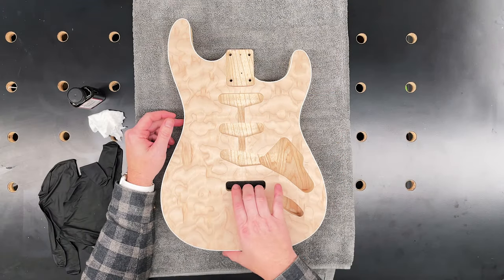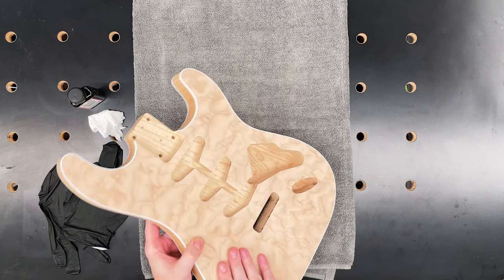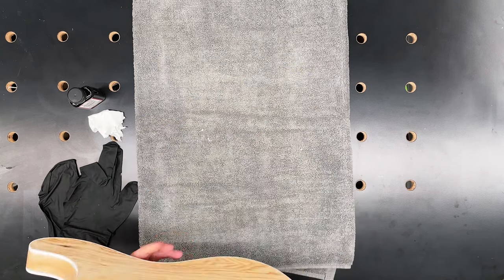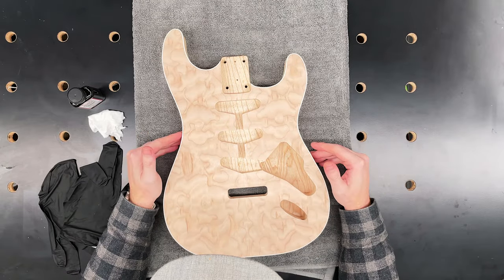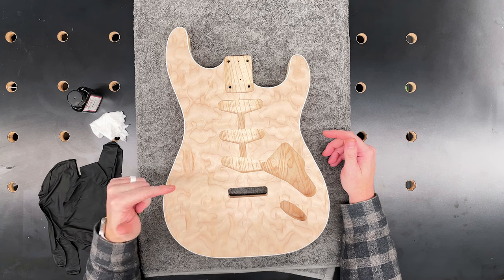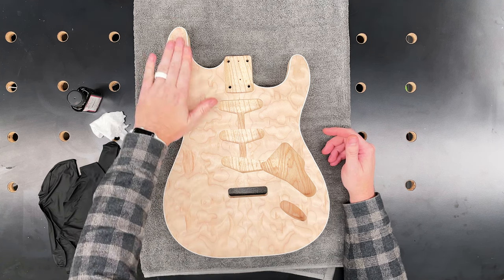I've been working on this Strat style guitar for a couple of weeks now. It's got a quilted maple top, swamp ash body, and double bindings. It's time to dye the top, and I'm going to be using some Angelus leather dyes. First things first, I need to dye this entire thing black.